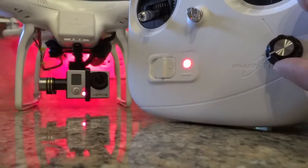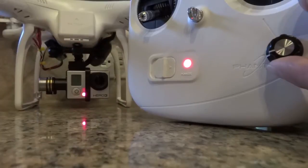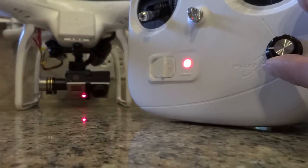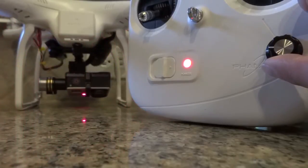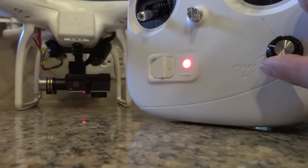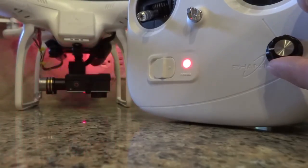Here's the function. Just turn it clockwise to move the gimbal and camera down, and spin it counterclockwise to move the camera back up.